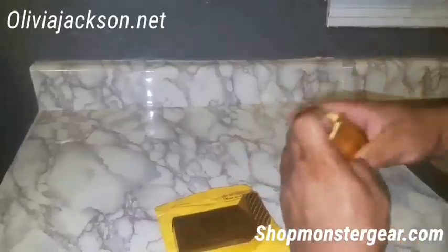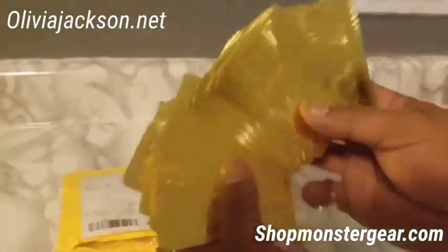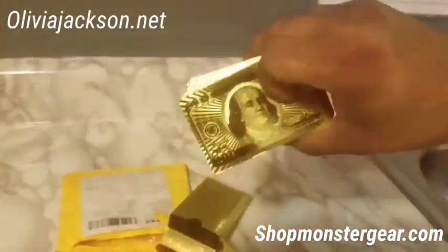If you guys want to get them, you can get these at oliviajackson.net or shopmonstergear.com — we'll have an option to put a link on there.